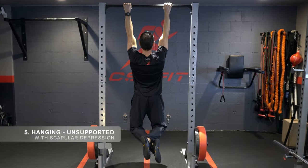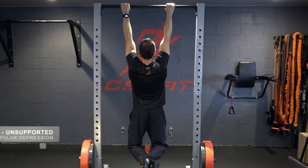Active hanging with scapular depression without support.